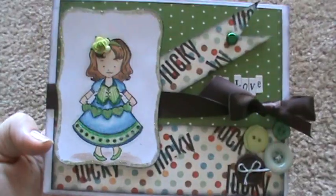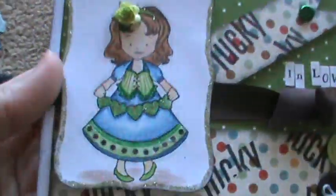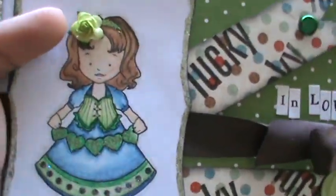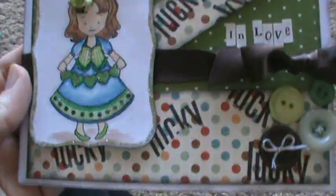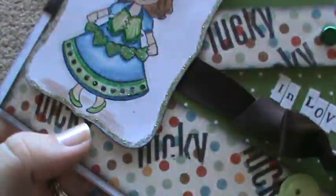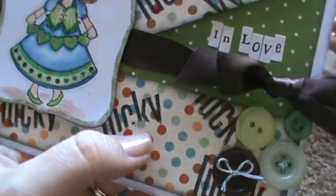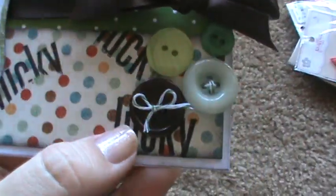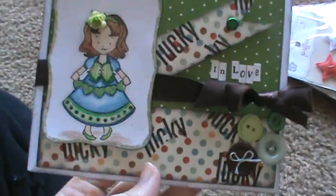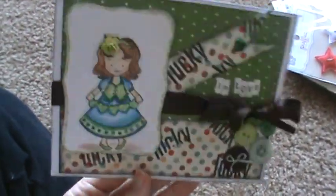I finished this one this morning. This is my sort of St. Patrick's Day card. That girl I ordered off the Greeting Farm website a while ago. I put a little Recollections flower in her hair. I used two different stacks, but I used that same green polka dot paper. I had a stamp that says 'Lucky Me' and I just wiped off the 'Me' part and stamped 'Lucky' everywhere. Some of it messed up and some didn't, but I liked it — it looked kind of grungy. Then I glued these buttons down with some Martha Stewart Baker's twine and tied some brown ribbon. Then I put 'In Love' in little type letters — so 'Lucky In Love,' you know, St. Patrick's Day stuff.